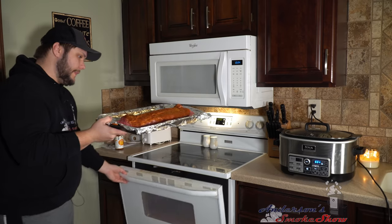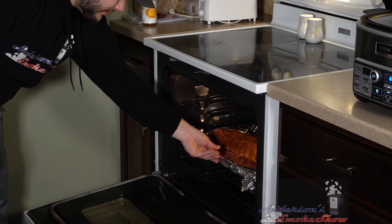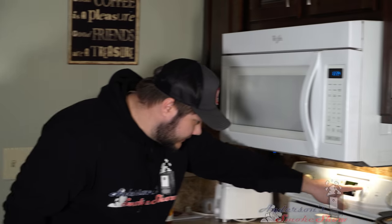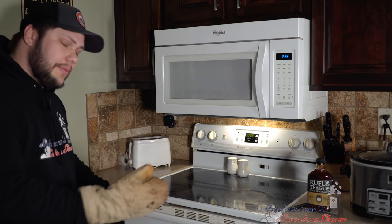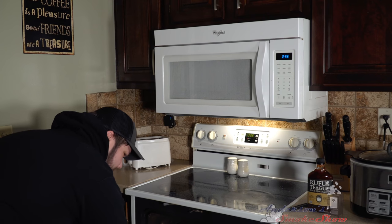The oven's preheated to 350 degrees and it's time to get these ribs in there. We're gonna put them in for two hours, so be sure to set your timer. The two-hour timer went off — it's time to pull these ribs out of the oven, and I tell you what, they do look good.